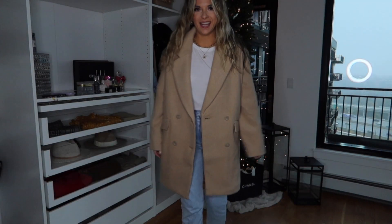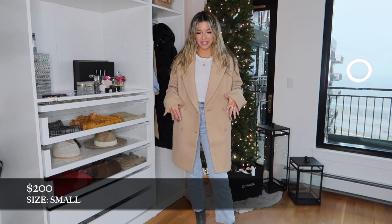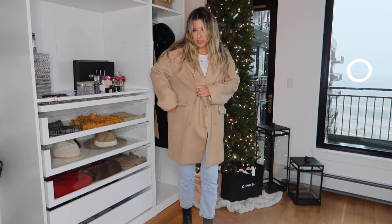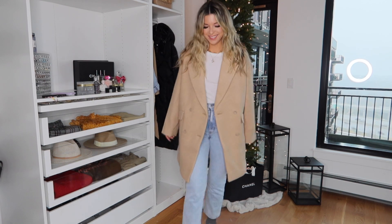Give me all the dad coats. I feel like this just looks so cute — it's easy, literally nothing underneath, like just a white tee and jeans. It elevates a lot. I feel like it'd be great for work. This one has pockets — I need to unsew them. It's slightly oversized. I just love this.